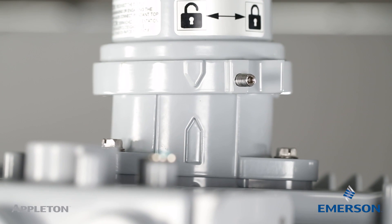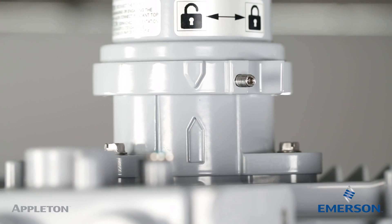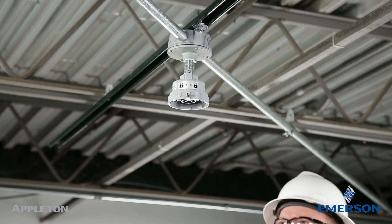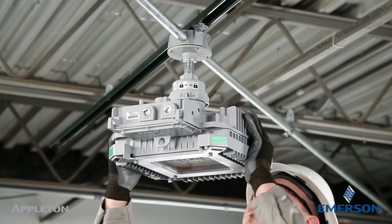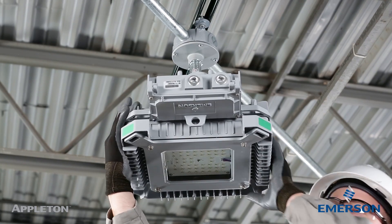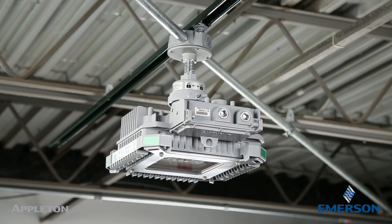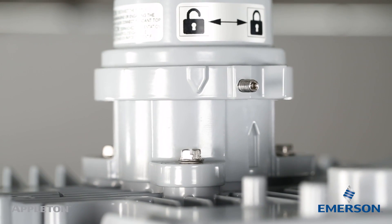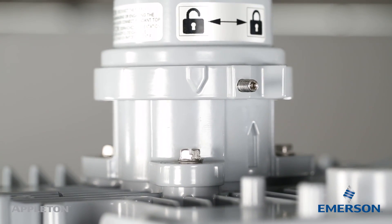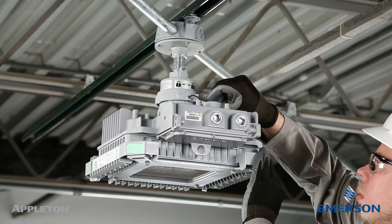Align the arrows of the luminaire adapter in the pendant hood. The arrows are designed to make installation quick and easy. Push the luminaire up into the pendant hood. Rotate the luminaire counterclockwise a quarter turn until you feel it snap and click into place. The click ensures that the luminaire adapter and pendant hood are engaged. The arrows on the pendant hood and adapter will align. Next, tighten the locking set screw on the bottom of the pendant hood with the Allen wrench.